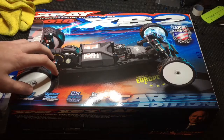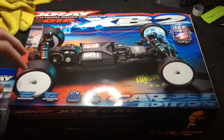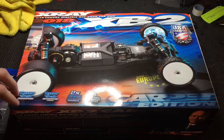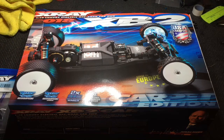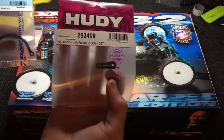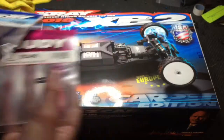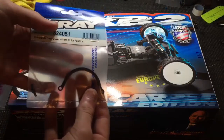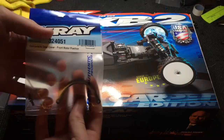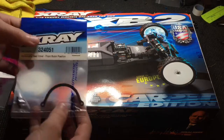I already unboxed it and then had the idea I should probably do a video on it, so I put everything back in. It probably isn't exactly how I took it out, but it still has everything in there so you'll get to see everything that comes with it. The option parts I got for it are the aluminum servo horn and also the gear cover for the spur gear so it doesn't rub the body — basically just to protect the body a little bit better.